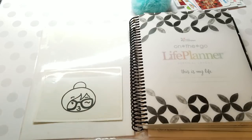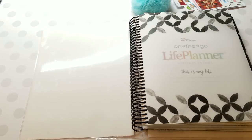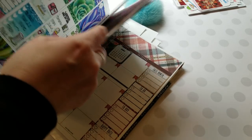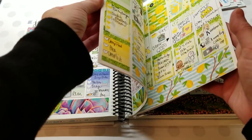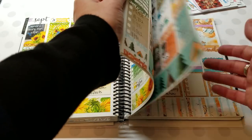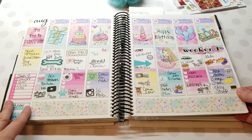I actually bought a 2019 planner — can you believe it? Usually I buy the planner from the year before because I'm really cheap, but not this time. Let me show you some of Holly's sticker kits in action. Here's one River Street Stickers kit, and here's another — so much fun. This one is one of my favorites; I love sunflowers. And my birthday one — so cute. That's a little sample of Holly's kits.